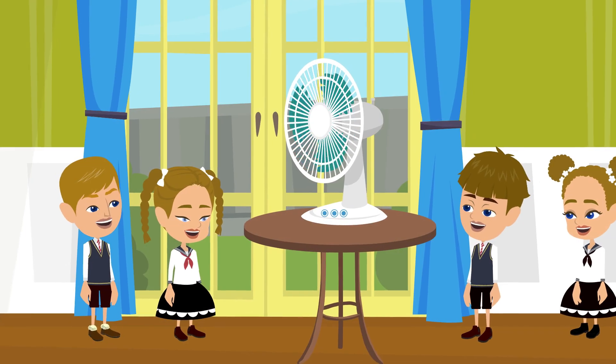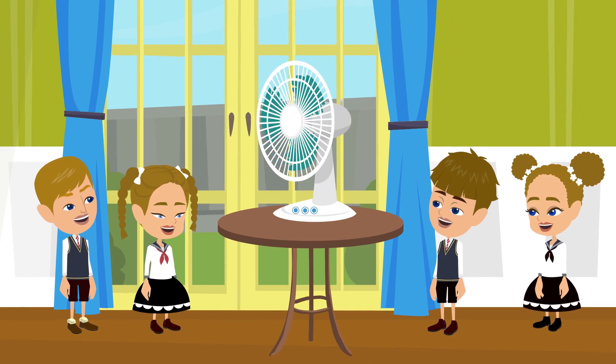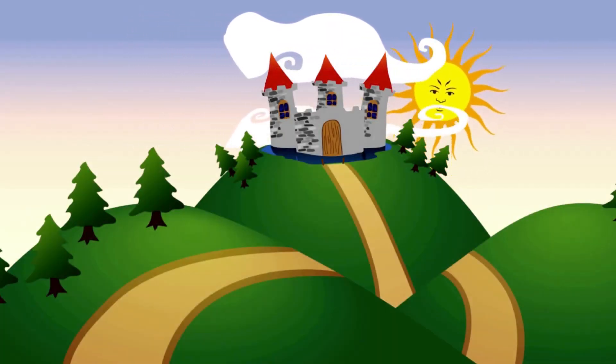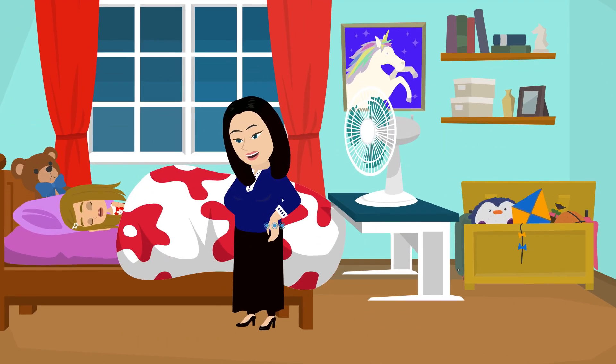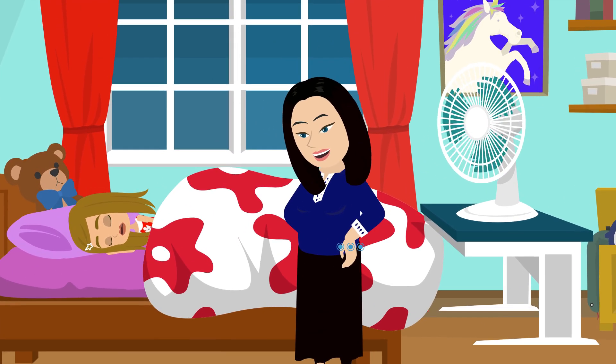Why can this be beneficial for kids? It helps maintain a comfortable and cool environment. During hot weather, it keeps our room at a comfortable temperature. It can improve our sleep and lead to better indoor air quality, which is important for those of us with allergies or breathing issues.